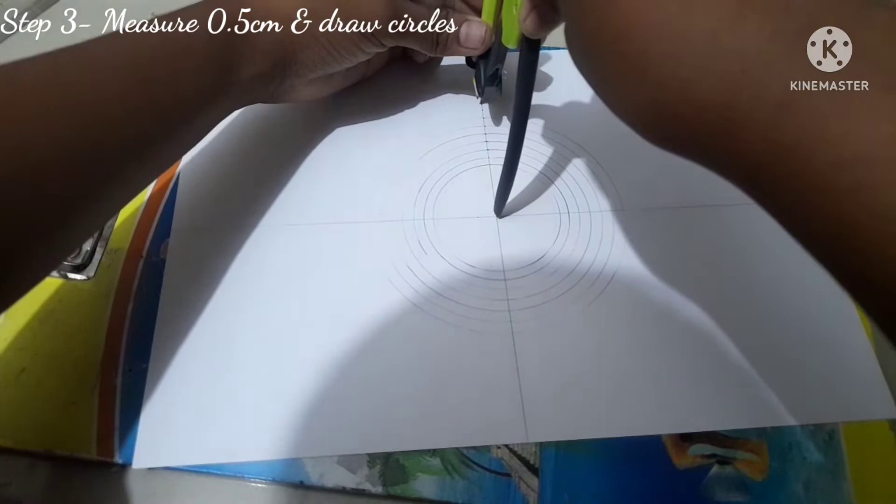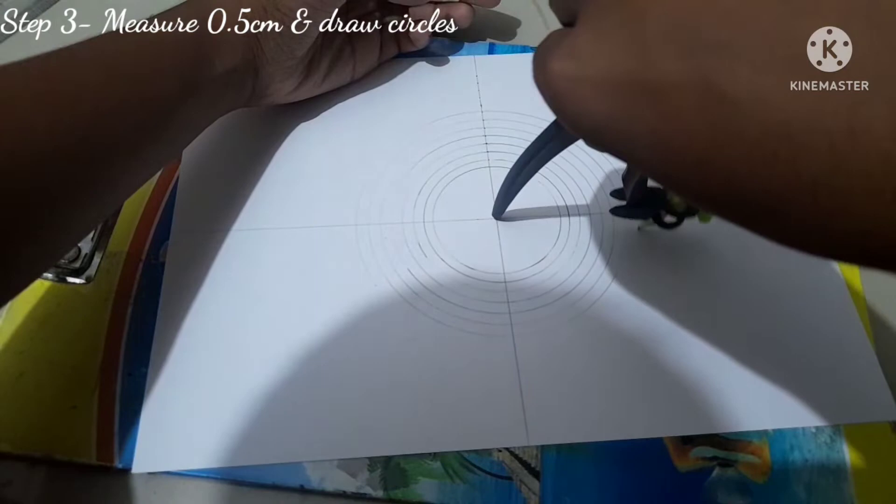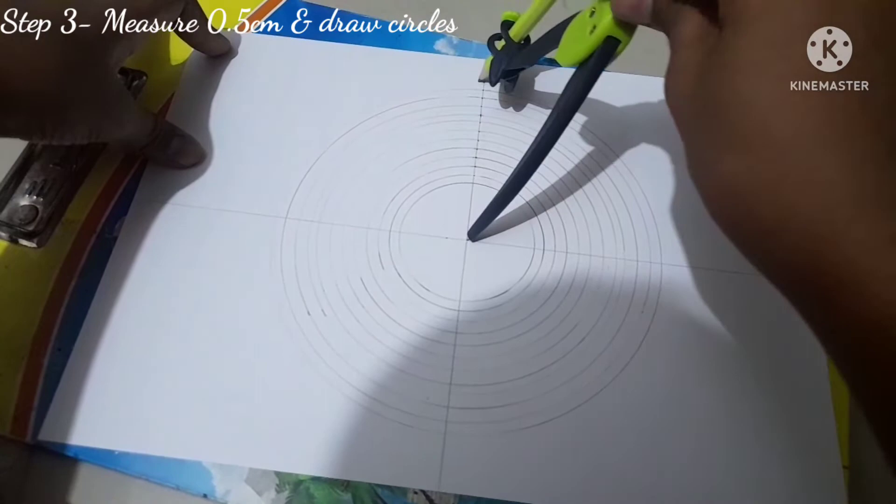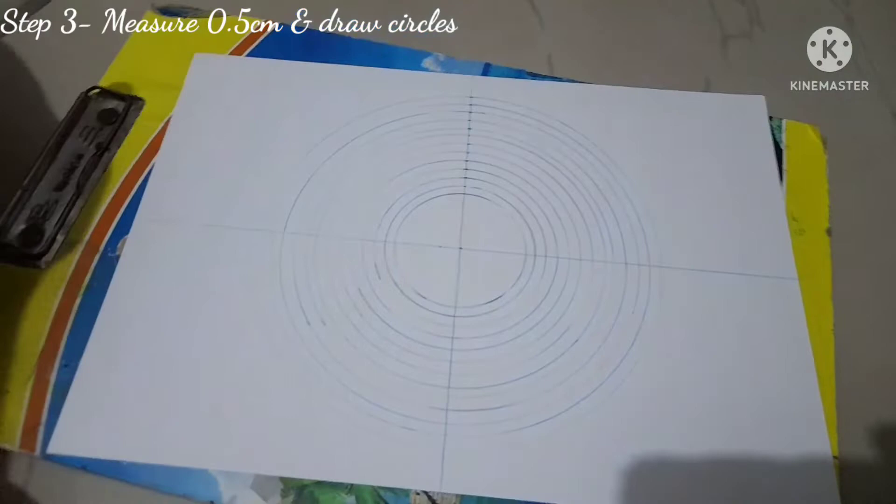We have to mark every 0.5 centimeters so you get a grid at the end, which will make it easy to do your mandala art. I'm drawing the last and final circle now — and done. This completes the third step, giving you a series of concentric circles.